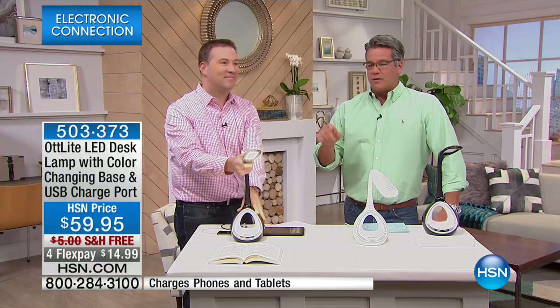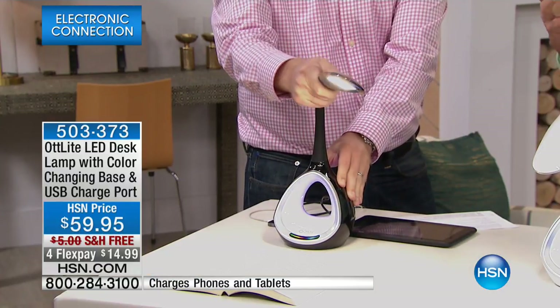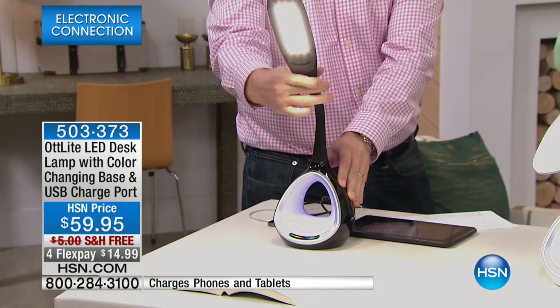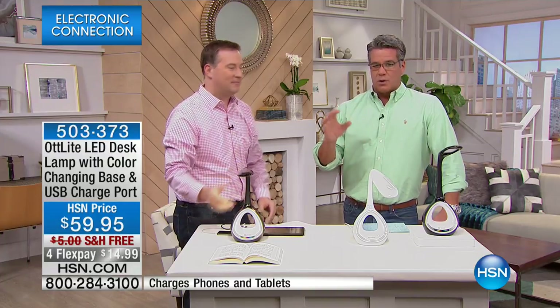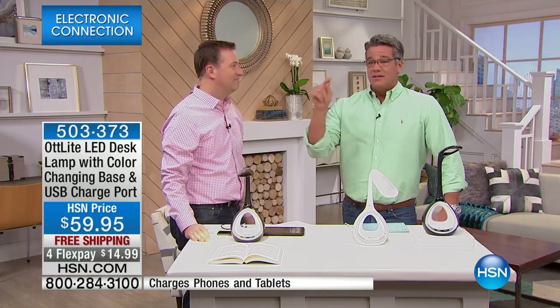Joe's going to explain where the Ott-Lite actually comes from, from its original creation to where it is now. It is an amazing, amazing product. If you are looking for the best illumination possible, believe me, there's a science to this — the Ott-Lite is what you want. It's only $59.95 with free shipping and handling, on four payments of $14.99.